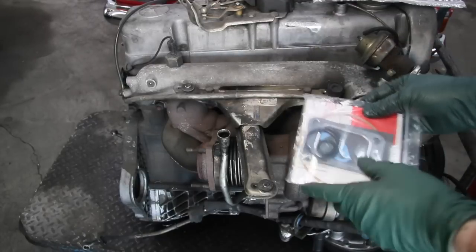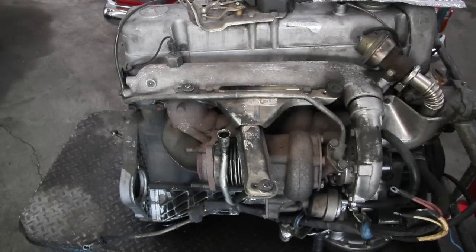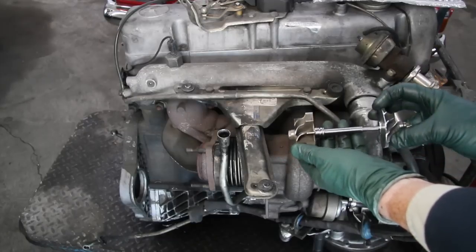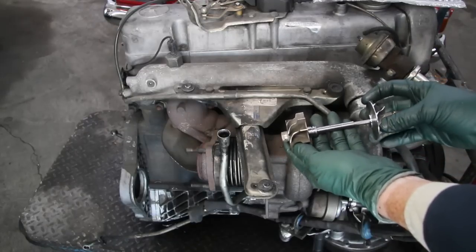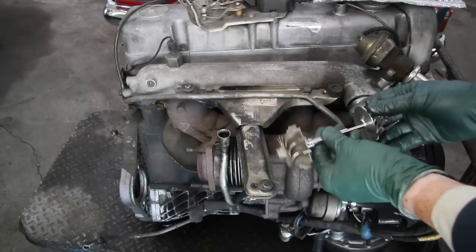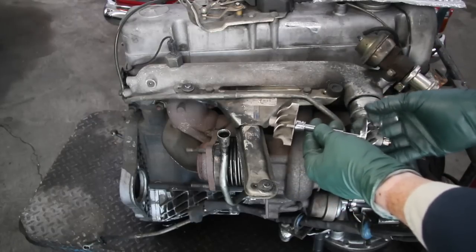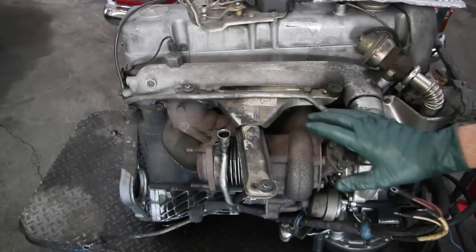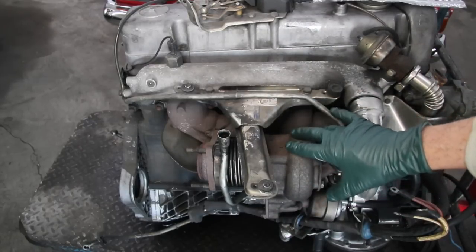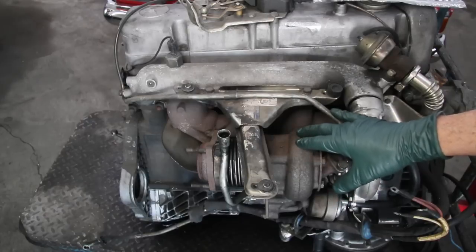We provide all the gaskets, and we recommend that if your turbocharger has over 200,000 miles, you might want to consider installing a new turbine wheel and compressor wheel — we sell this as a kit. In my own experience, at about 150 to 200,000 miles these need to be taken apart and gone through.